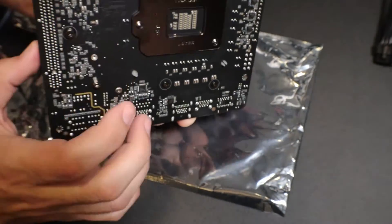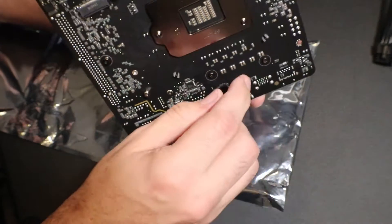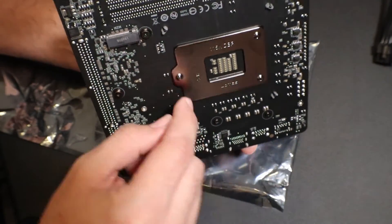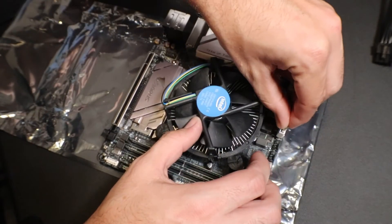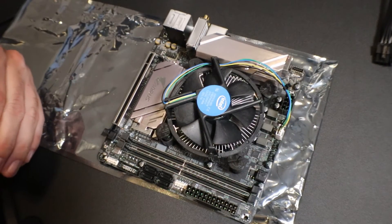You want to make sure that the black pin is actually getting through on all four sides. Now you can go ahead and reconnect your fan power, and then you can place the motherboard back in your case.